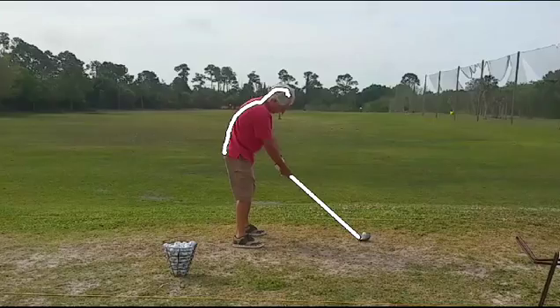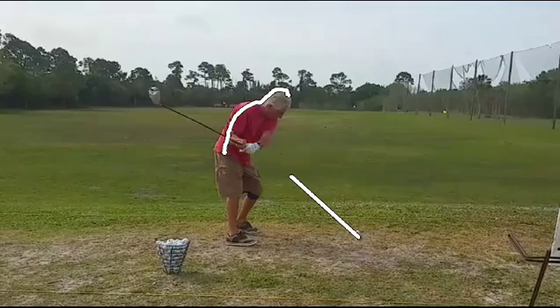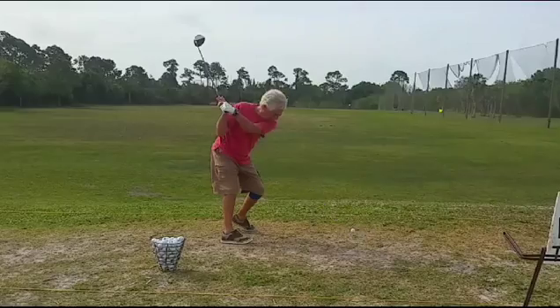What that's going to do is create a situation where it's very hard to rotate smoothly around the spine. Let's watch what happens here — he takes the club a little too far to the inside, drops the head down a little bit. Now notice he's getting a little stuck in here. What we're getting is a little too much left arm bend.